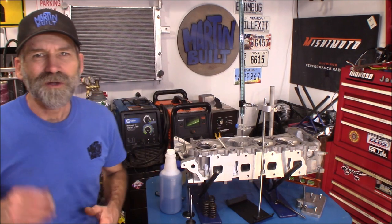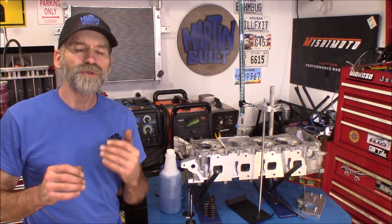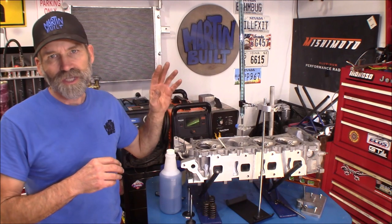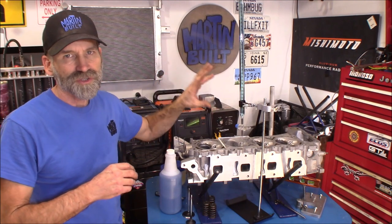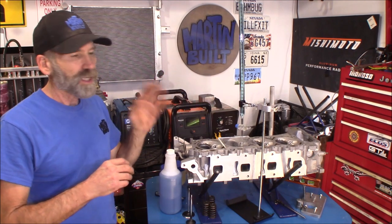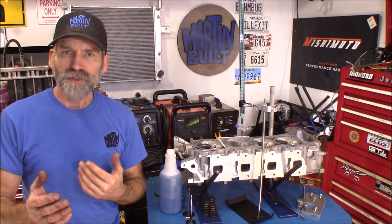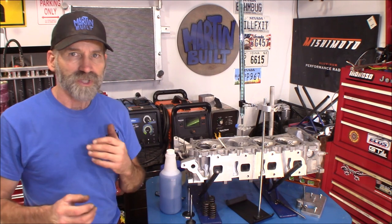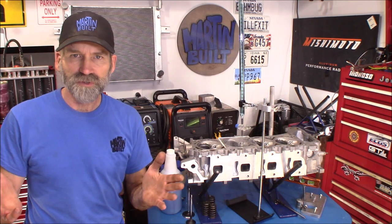Hi, Martin here. Today I want to show you guys how to CC your cylinder heads. What I got here is a Competition Cams CC head kit, and I'm going to show you how to use one of them. One of the main reasons I got it was to compare a couple different cylinder heads.